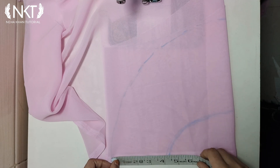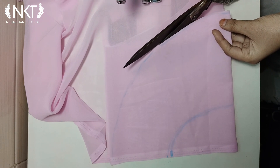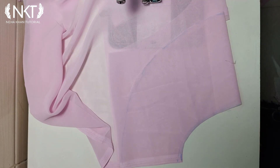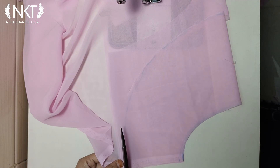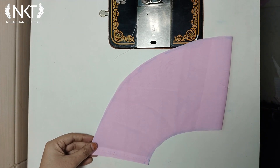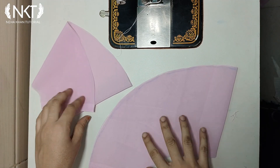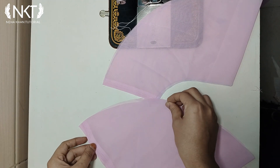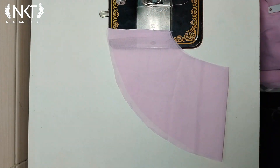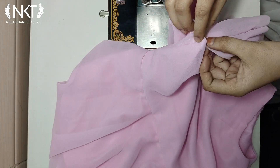The sleeve length is 6 inches. I will make the sleeve 4 inches wide, then 4 inches, then 4.5 inches, and up to 4.8 inches. I will cut the sleeves to these measurements.